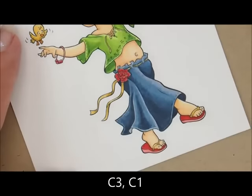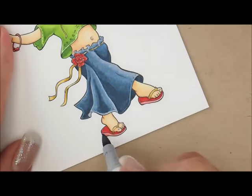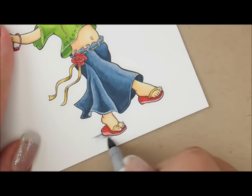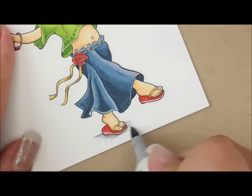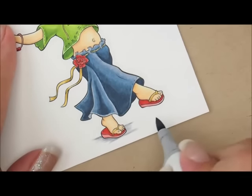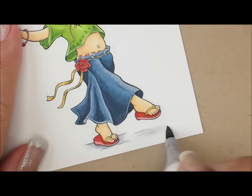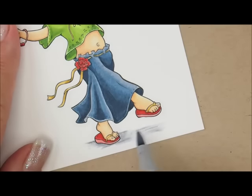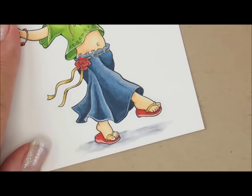All she needs now is something to stand on, so let's do C3 and C1. Starting with C3, going up past the shoe, working our way around this shoe. This one's off the ground so I'll go straight across with it. Just a little bit right there, and then adding C1, then another dab of C3.